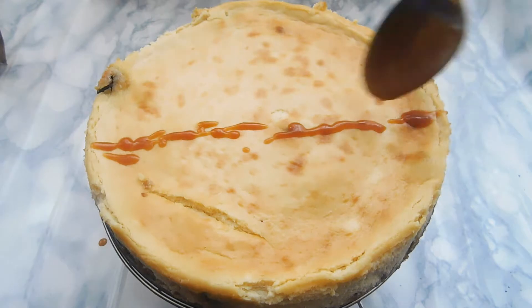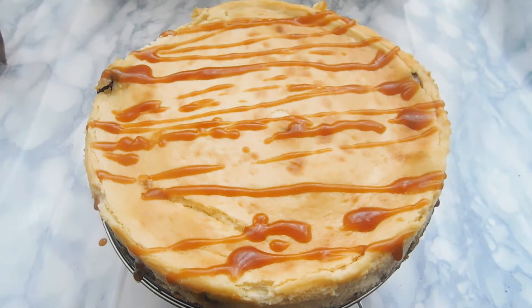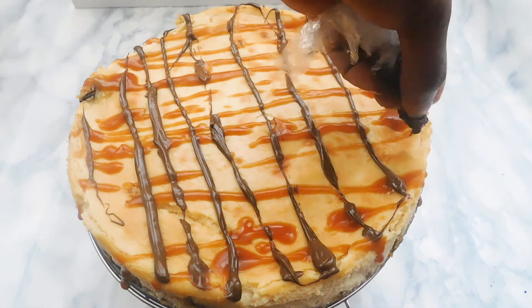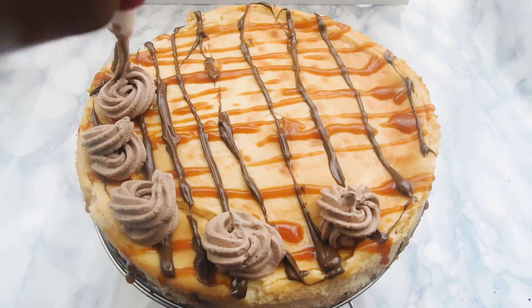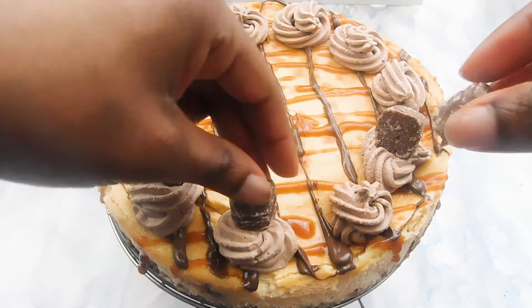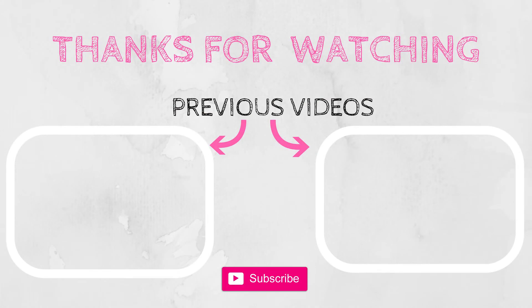My cheesecake was done baking. I like to refrigerate mine overnight, but you can refrigerate it for a minimum of three hours. Then we're going to drizzle our caramel sauce over it, add some melted chocolate, and top it with our whipped cream along the edges. I added some leftover Twix on top of the whipped cream — this is optional. You can skip the whipped cream or serve it alongside when cutting. The chocolate whipped cream was a real plus to this recipe. If you like this recipe, don't forget to comment, like, subscribe, and check out my other videos. Until next time, guys, bye!